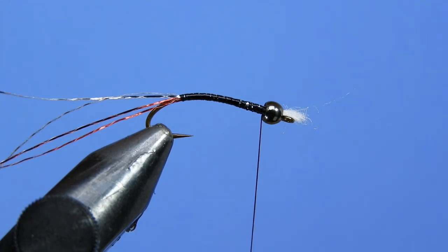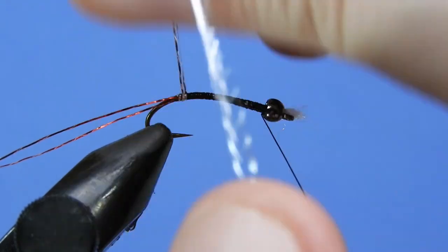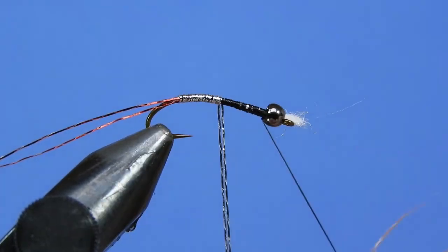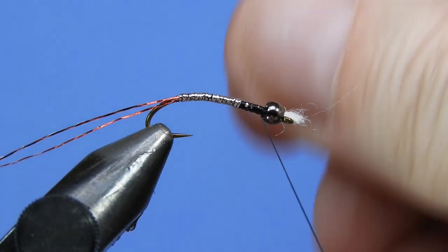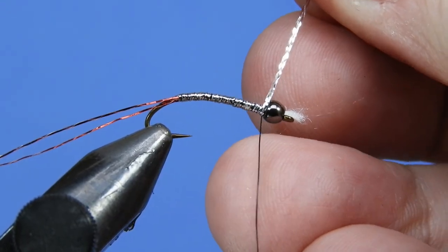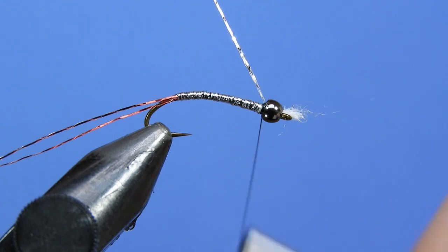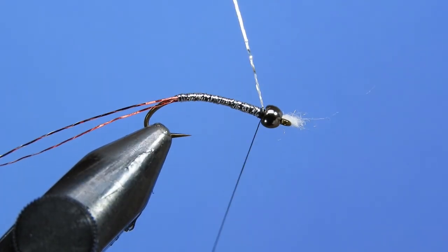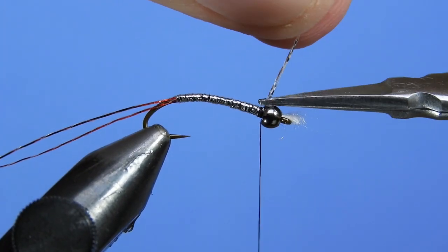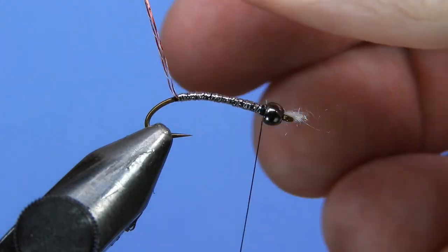Take the two strands of silver tinsel and wrap, making sure we don't have too much space between wraps. If there is a little bit of space it's not too big a concern — it just helps create an overall mottled look to the fly. Wind that up right behind the bead, take the thread and catch it right there, going in behind the bead and in front of the material just so it's locked in place, then cut that off as short as we can.